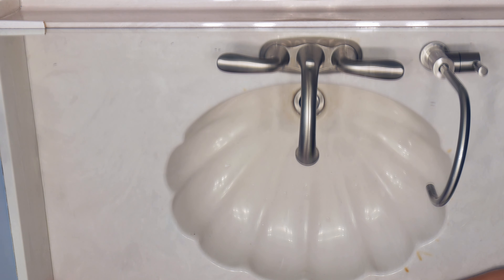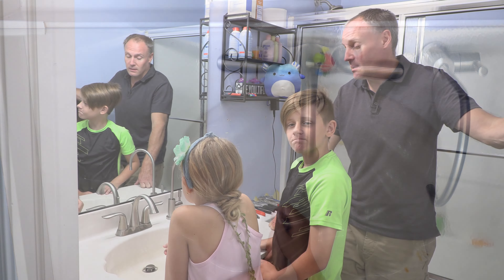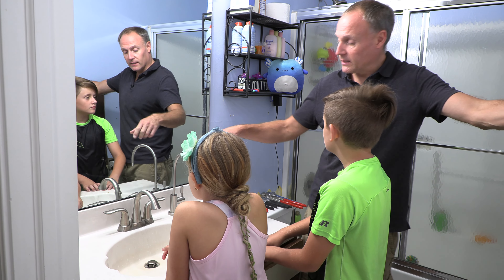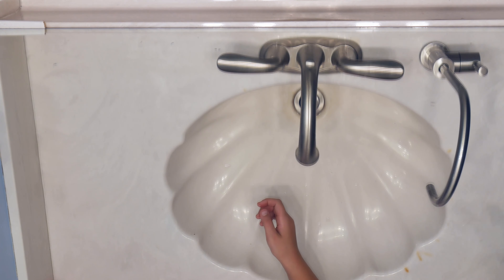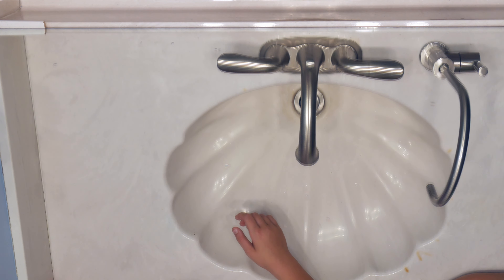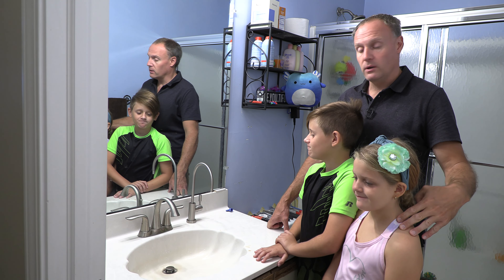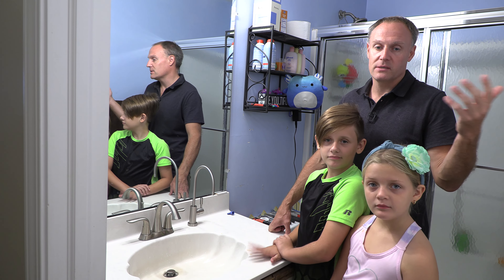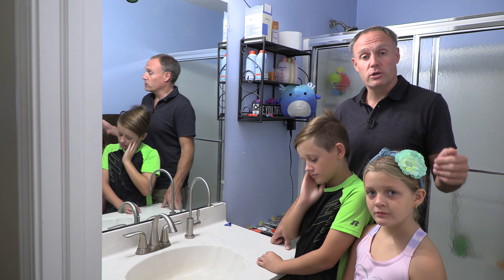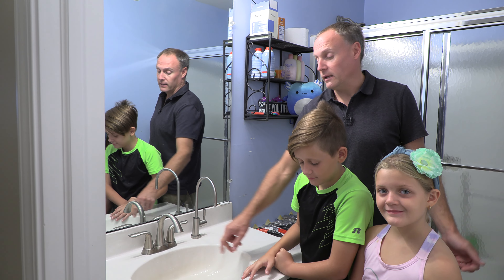Sometimes the valves get bad over time — if they have rubber seals, those can dry out or crack and completely fall apart. Sometimes when you turn off that valve it won't actually shut off the water. If it's just a little stream, you can put a towel around the faucet to catch the water. The other option is to go to your main shutoff valve in the basement where the water enters your house, turn that off, and that'll kill any water in this fixture.